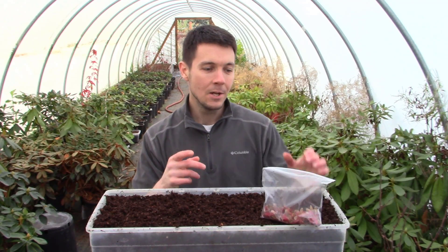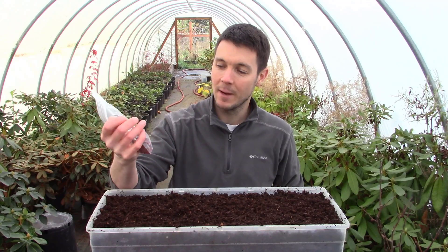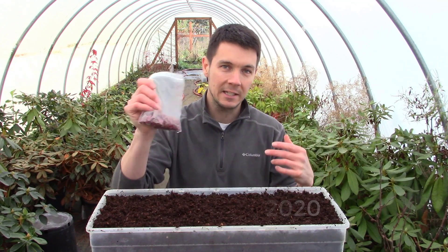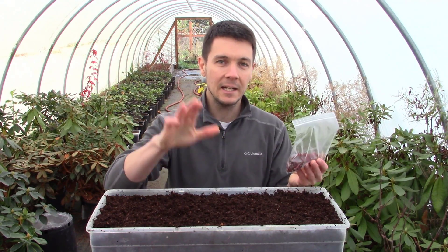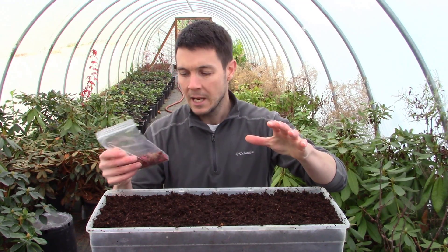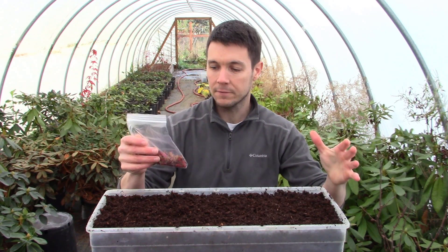I want to show you real quick — the other day I went out and collected some Japanese maple seeds. Right now it's November 11th, and it was a couple days ago I collected these seeds. I did it a little bit differently this year — not much different, but just a little. Usually I wait until all the leaves, or most of the leaves, have fallen off the tree.